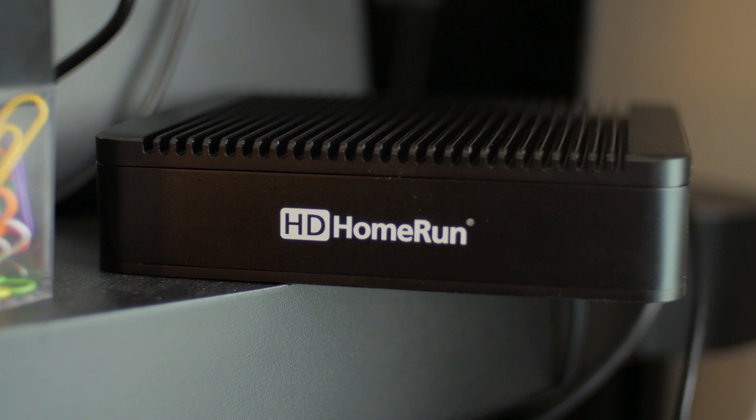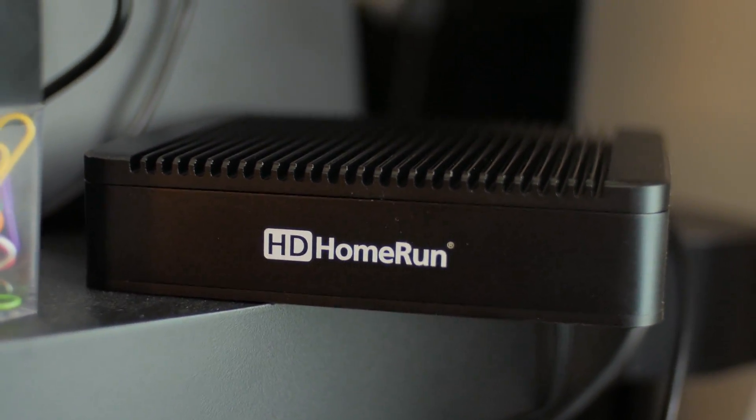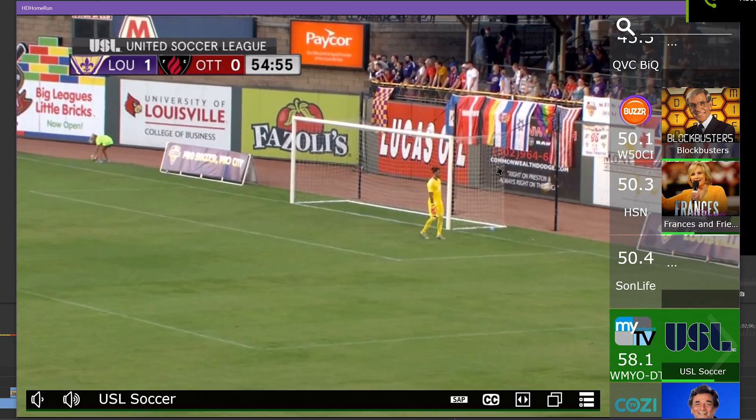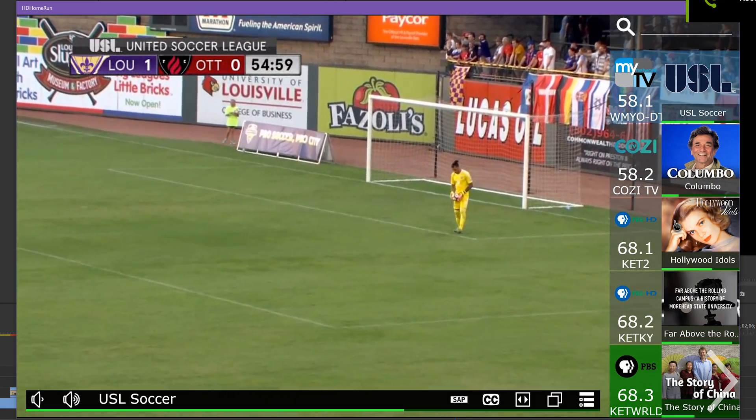I actually have an HD Home Run Extend TV tuner. This connects to my over-the-air antenna to pull local broadcast stations in HD. My antenna allows for two channels to be loaded at once, and the HD Home Run box transcodes it and sends it over the network to play on any device via their app, or integrates with Plex DVR and live TV.